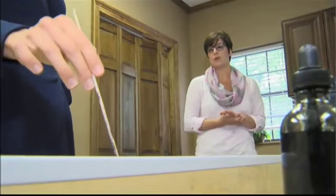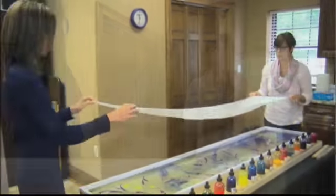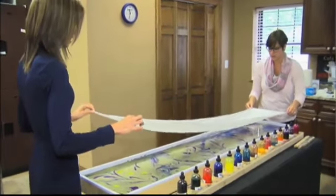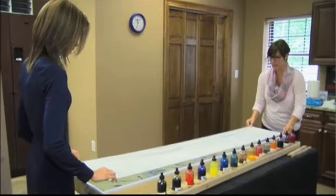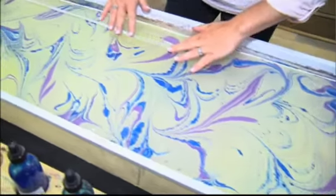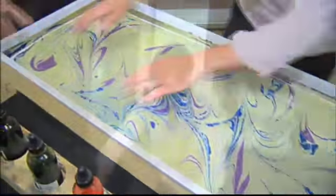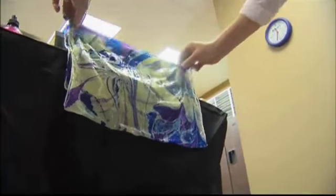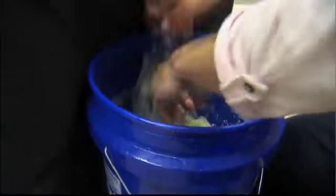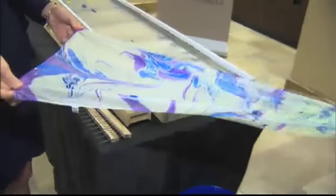Barely five minutes later, I'm done and happy with my pattern. We grab the scarf, make sure it's taut to pull it, and go straight in without letting go. Then press down lightly, making sure we didn't miss any of the scarf. Slide it off and rinse it in cold water — just room temperature water. And ta-da! Even someone without art skills can do this. Look at that!